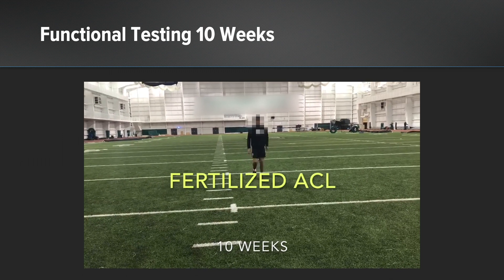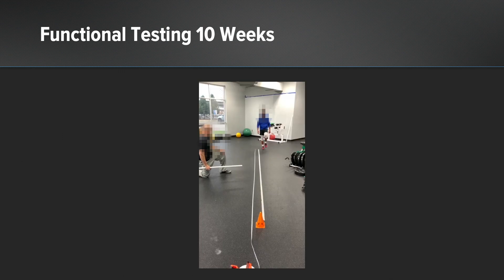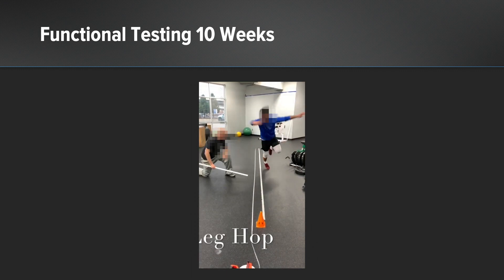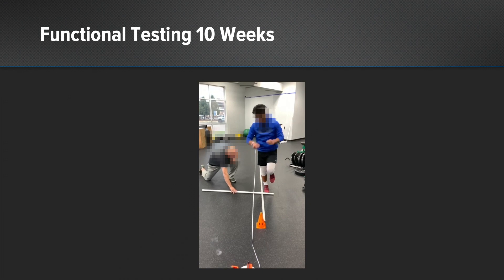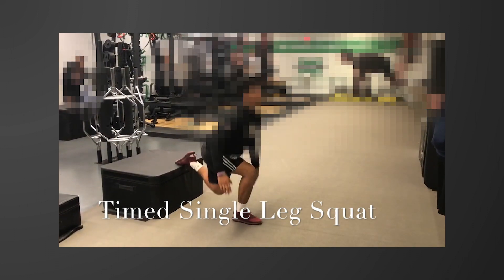Here you can see we tested a patient at 10 weeks out from surgery using functional testing we would normally reserve for the six-month mark — and the patient passed with flying colors. You can see his single-leg hop and a timed single-leg squat. Overall his limb symmetry index was 99% compared to the opposite knee, and this was only at 10 weeks out from surgery.